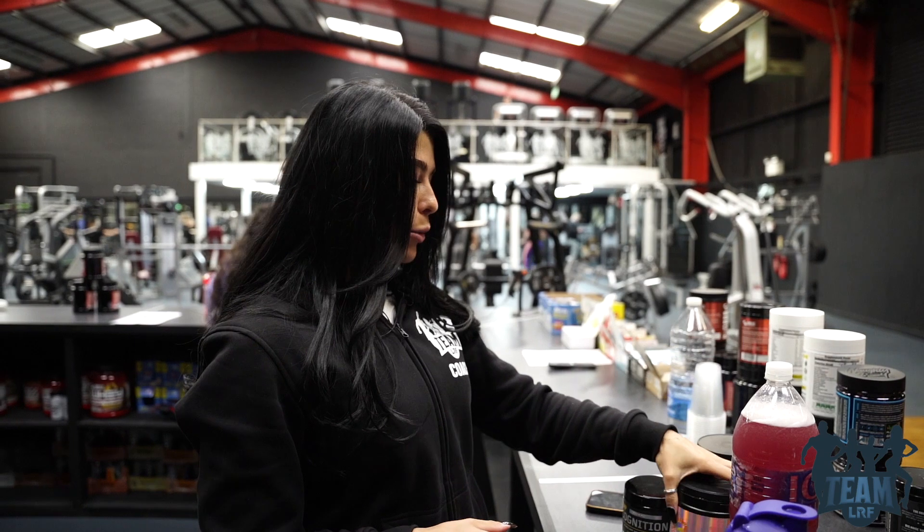Next I've got the seated hamstring curl. I have two working sets for this but I like to do two to three warm-up sets first to make sure I can't feel it in my calves — if it's not set up correctly, that's what will happen. I keep my resistance profile on number two, which makes it harder towards the end of the movement.